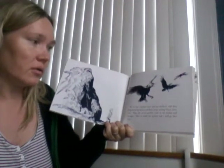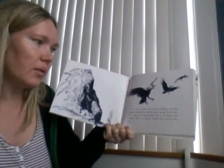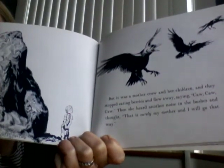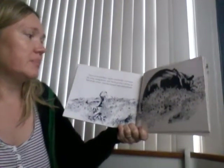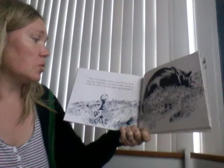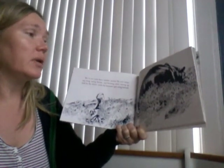Then she heard another noise in the bushes and thought, "Oh, that is surely my mother and I will go that way." But it was Little Bear's mother instead. She was tramping along eating berries and thinking about storing up food for the winter. Little Sal tramped right along behind.